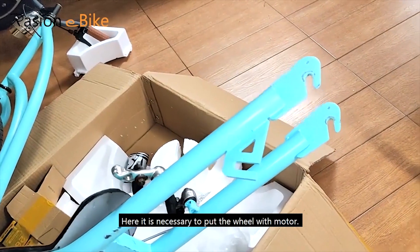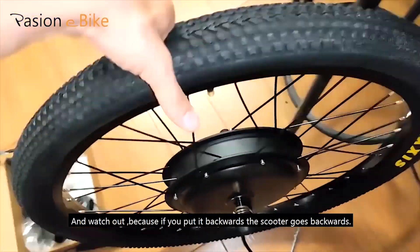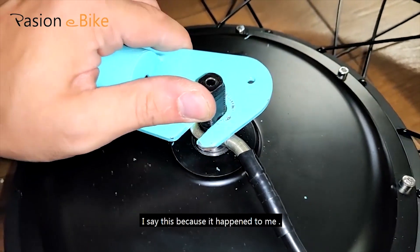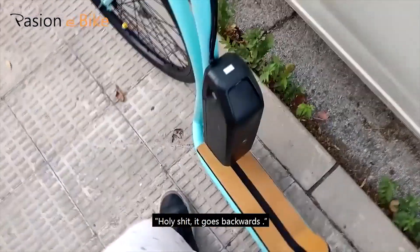How to mount the washer spacer for the motor wheel. It is necessary to put the wheel with the motor correctly, and watch out — if you put it backwards, the scooter goes backwards. I say this because it happened to me. It goes backwards!